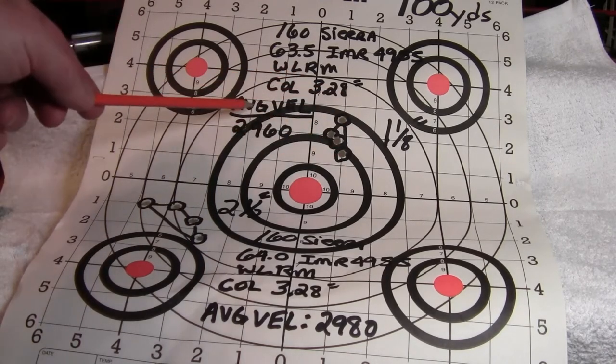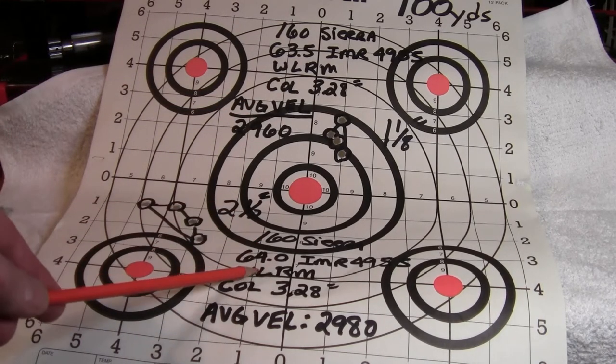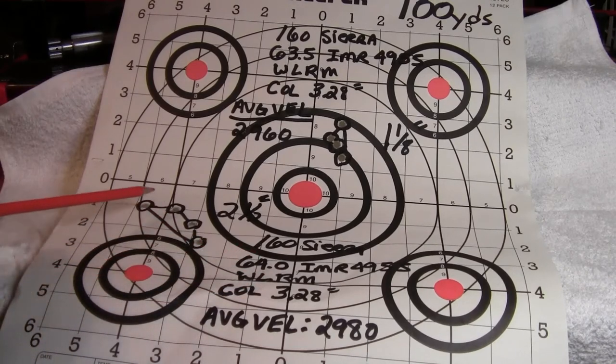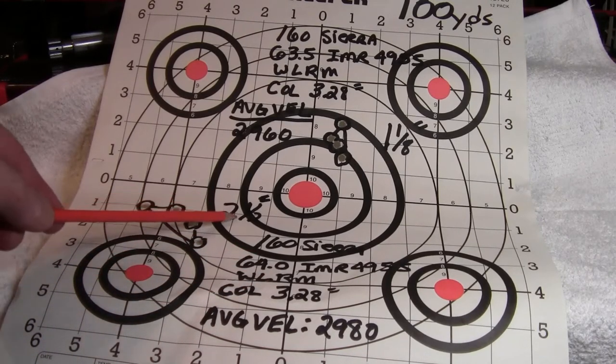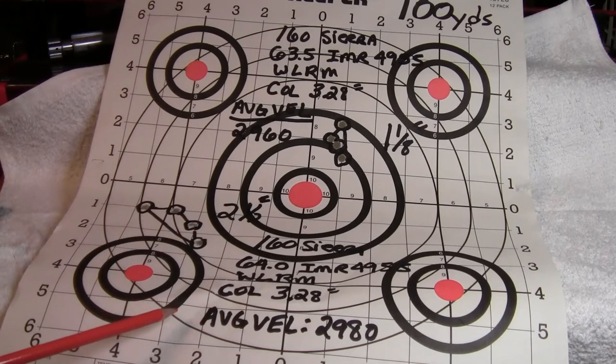I went up another half a grain to 64 grains. My group opened up to two and a half inches — a four-shot group — and my average velocity was a little bit faster at 2,980.